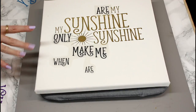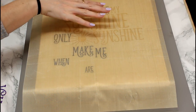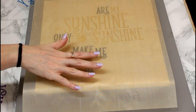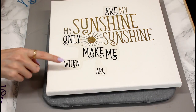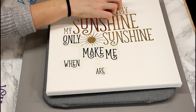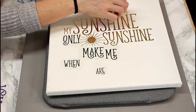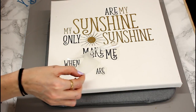Next we're going to do the plain HTV, and I'm going to keep the EasyPress settings exactly the same — 305 degrees Fahrenheit for 30 seconds. If you are using an iron, go in for 10 seconds, and if it hasn't adhered, go back in at 5 second intervals. I've placed my Teflon sheet over and I'm going to do this area first, then come in and do this area. We're just going to let this piece cool down, then gently start peeling.